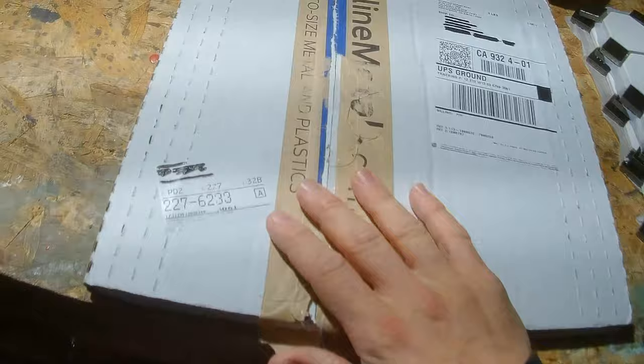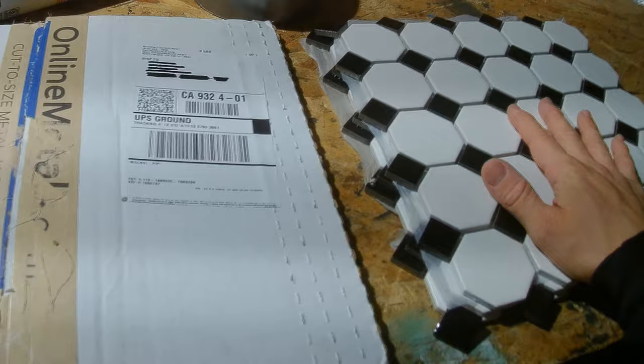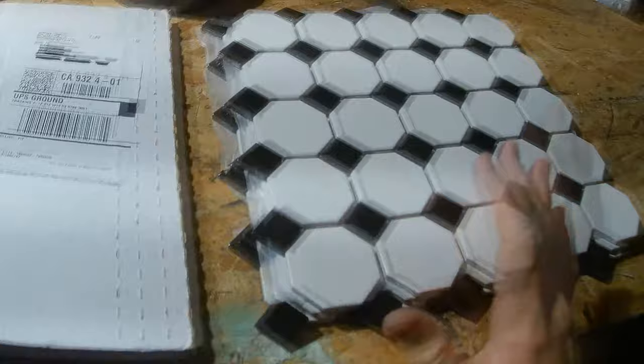Luckily, the titanium — which is inside this box from onlinemetals.com — weighs only about 1.6 pounds. And then we're going to have the weight of the silicone and the duct tape, which will be used just to hold everything together for the prototype. So I'm guessing the entire vest itself is going to weigh about 13 pounds per plate. But this is my prototype, and we are going to go from there.